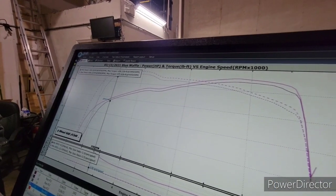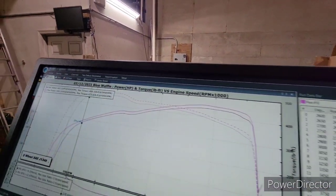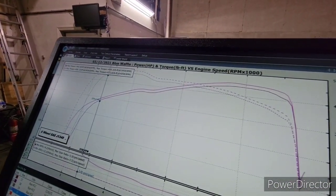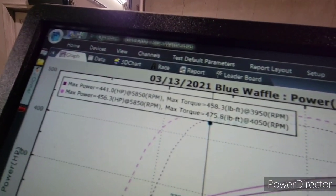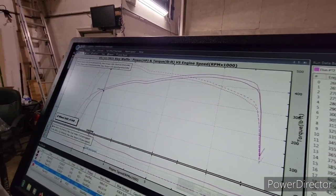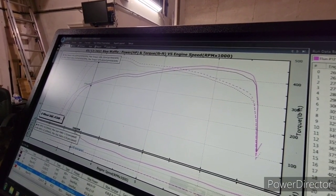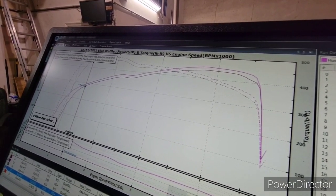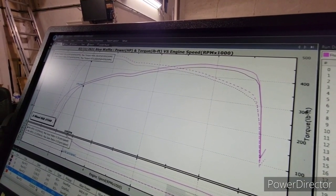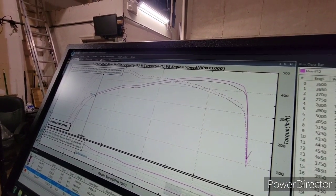This is the gains on the ported intake with zero tuning and stock throttle body. I'm gonna slap the bigger throttle body on to see what we can get — it's pretty impressive, I ain't gonna lie. We're testing this because I was never completely sold on doing the intake with the stock throttle body, so I've never tested it. Changed my mind — who wants intakes done, come get them.